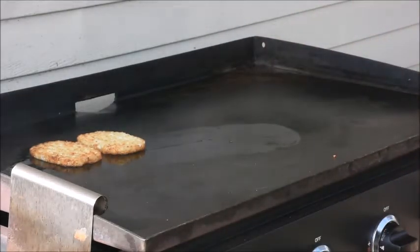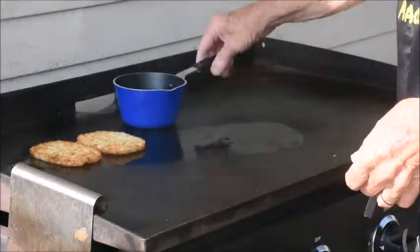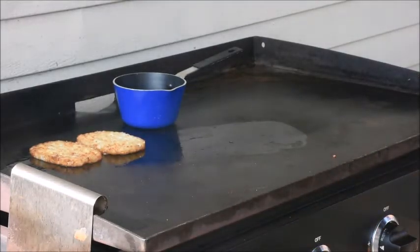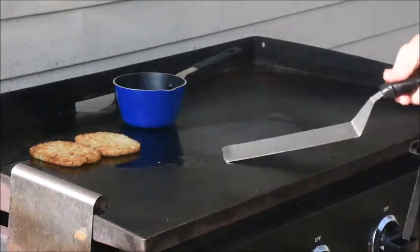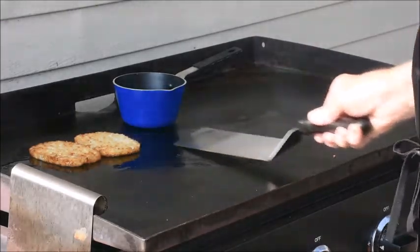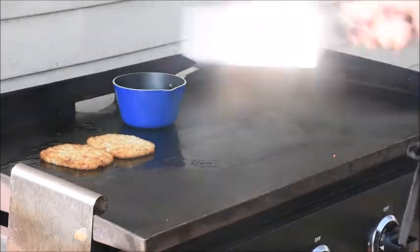While those are cooking I have some chunky salsa — we're cooking that up for the top of them. I'll try to get a little more oil under there to crisp them up a little bit.